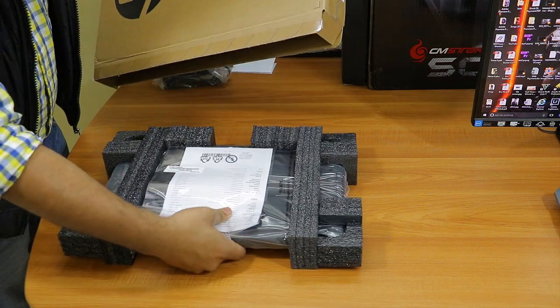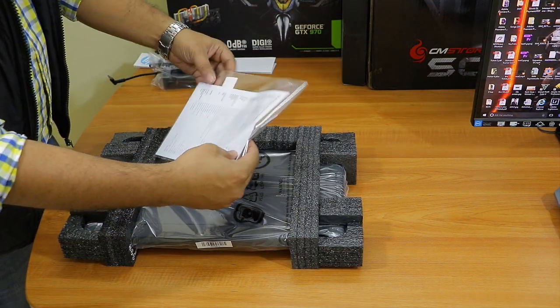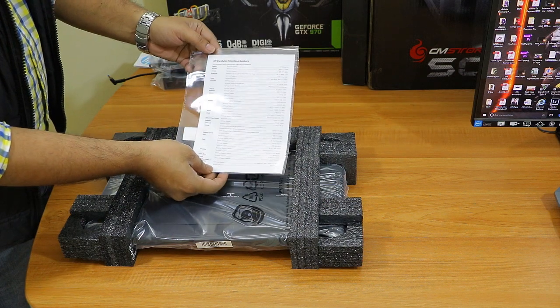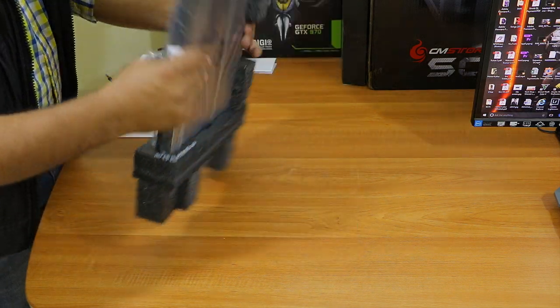Let me remove this cover. Here you can see that we have a list of authorized service centers in India. This is actually handy because there are lots of numbers on the internet and it's difficult to find the authorized service center.